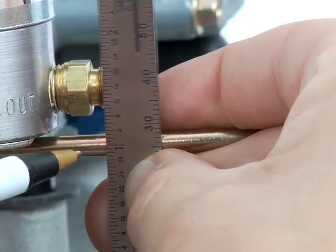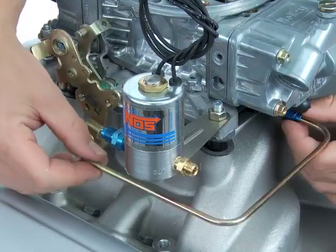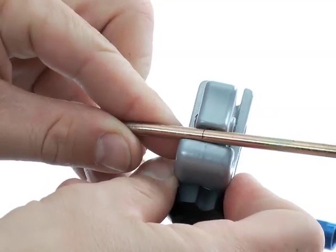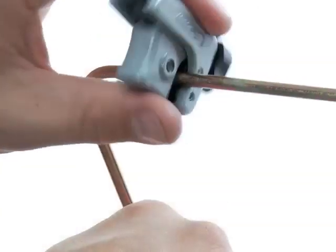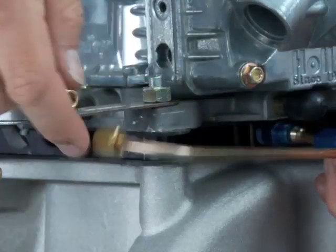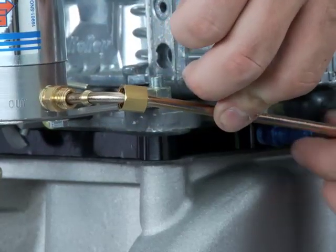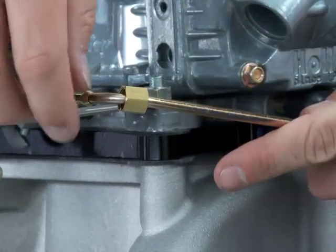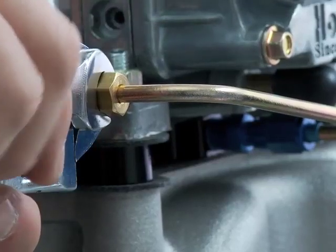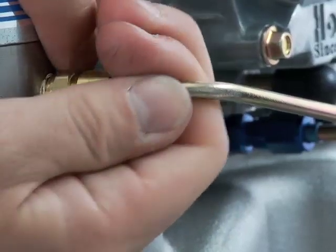Mark the stopping point, which is in line with the end of the threads of the compression fitting. With the pre-bent hardline hand-tightened to the plate with a jet, use a straight edge to make a mark on the tube directly down from the end of the compression threads. Now remove the tube and use a tubing cutter to cleanly cut the tube at that mark. After cutting, use a reamer to clean out the inside and any loose shavings from the inner diameter of the tube. Slide the compression nut on first, then the ferrule. Recheck that the jet is still in place and install the tube to its permanent position — hand-tight on the anodized nut first. Then, while pressing the tube against the inside of the compression fitting, slide the ferrule in place followed by the nut, hand-tightened. Hold the fitting with a wrench and with another wrench, tighten the compression nut while applying light pressure to hold the tube against the stop inside the fitting. You should not be able to pull the tube out of the fitting when properly tightened.